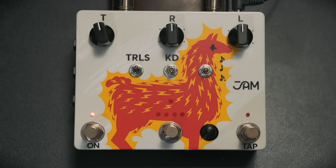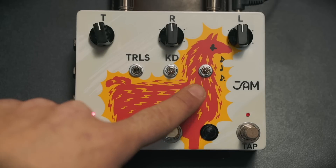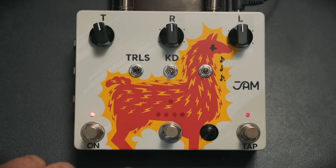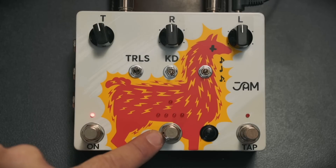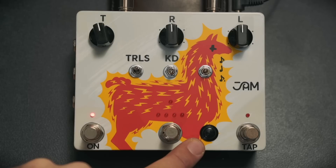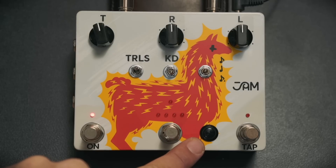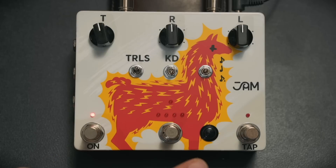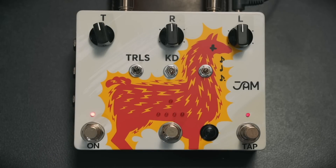Then we've got a kill dry, so if you just want the effect and no dry signal. On the right hand side there's a three-way toggle switch for your tap tempo divisions: eighth notes, quarter notes, and dotted eighth notes. Along the bottom you've got your on/off, your preset select, and your extreme mode activation. Then you've got the Alt button, which is how you access secondary functions. And then your tap tempo, which if you hold down also gives you infinite feedback mode — so you can do some really crazy analog delay feedback sounds.